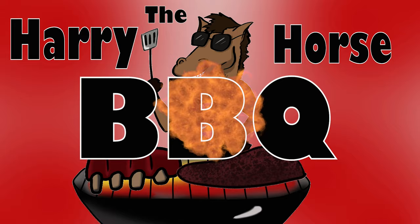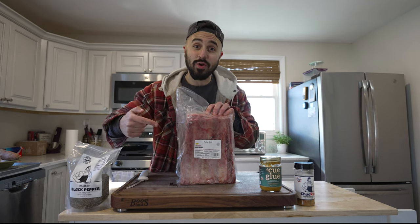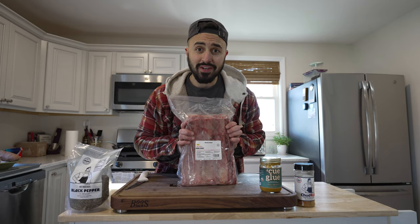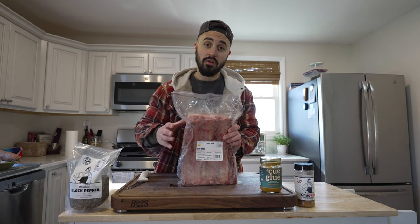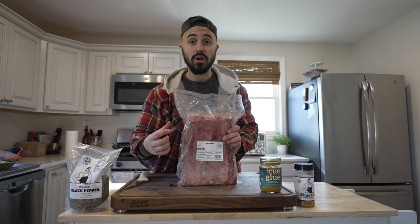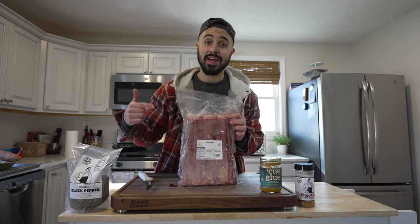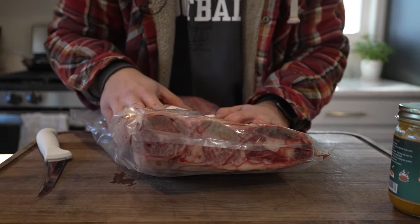I am so excited because today we're cooking up dino ribs from Porter Road. This is some dry aged beef and I have never had dry aged beef before — and what better cut to start with than the beef rib. Dino ribs are traditionally part of the ribs of a cow, specifically the plate rib section where the bones are longer and they've got a bit more meat on them. Let's get these out of the pack so we can get them on the cooker.